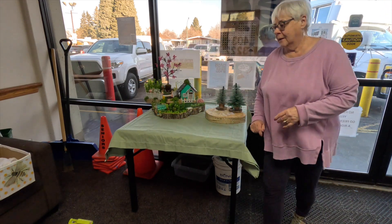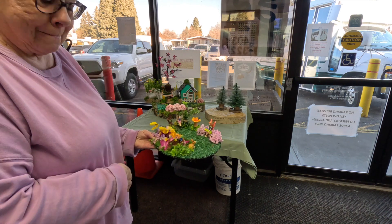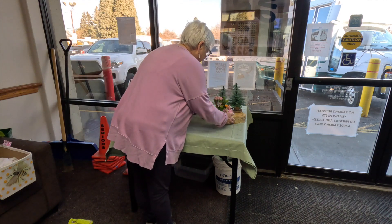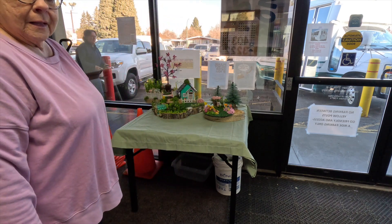Those little trees were in the last display but I thought I'd use them again. I thought they'd make a cute backdrop to this fairy garden with the little fairy on the swing in the playground. We're adding that to the display this year and I think it looks really cute. I'll have to glue it down good.